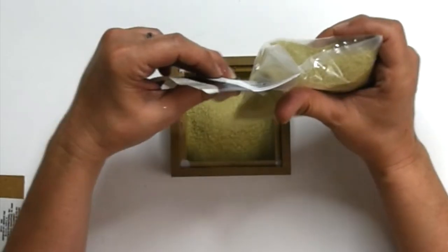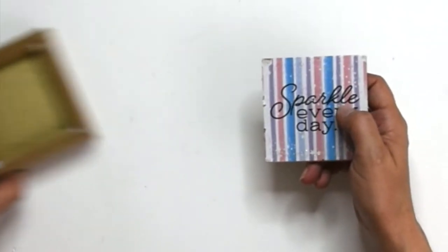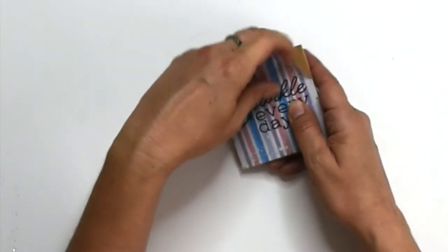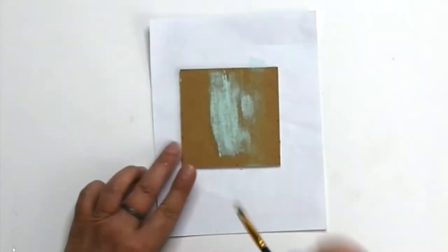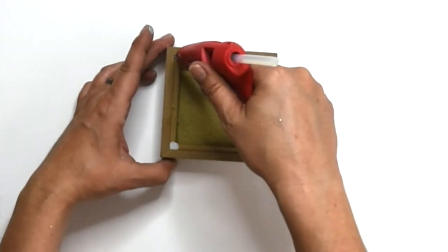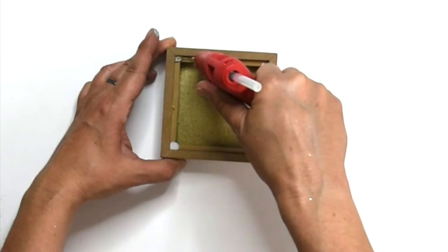This is just regular colored sand from Dollar Tree — they have different colors so you can pick one that matches your décor. I'm peeling the paper off of the backing and painting it a seafoam green color, using a light coat so that it gives a weathered look. Once it's completely dry, I'm going to put it back on using hot glue.